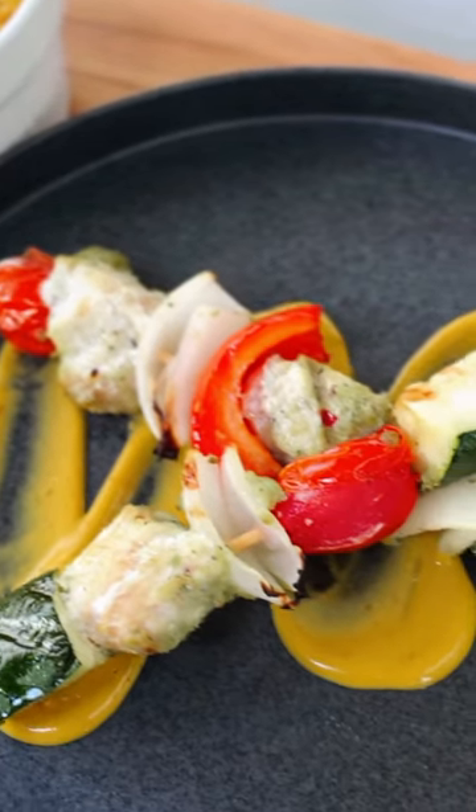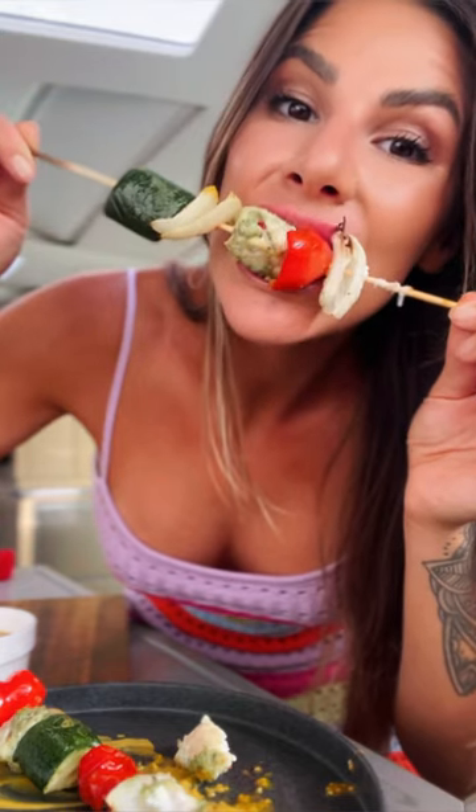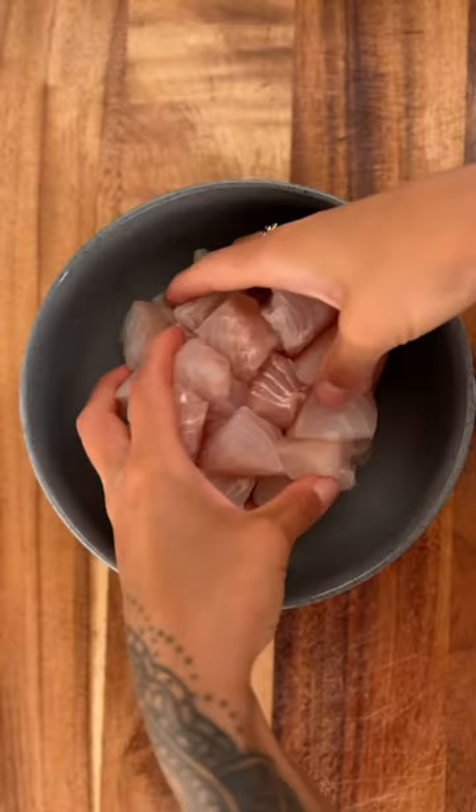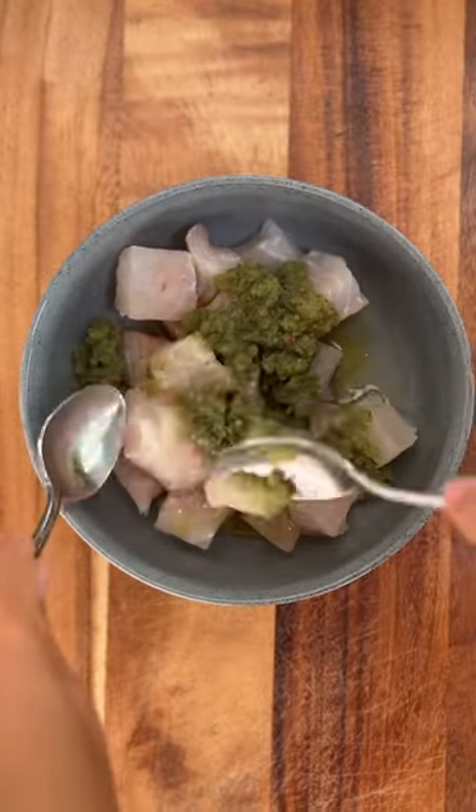Start off grilling season right with these sofrito marinated fish kebabs. We just sailed into the bay in Puerto Rico and I was able to get my hands on a jar of fresh sofrito cooking base.